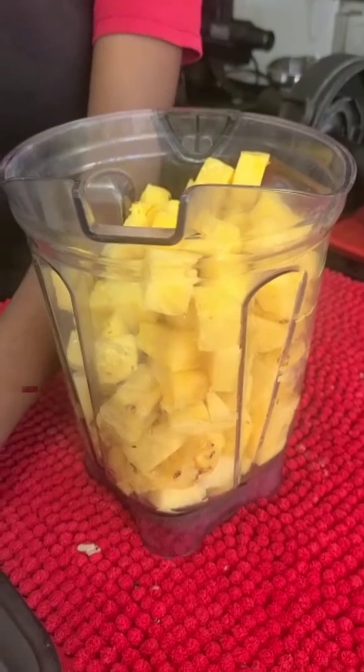We're going to pour it into our container of choice and then it's ready for drinking. That's how you make pineapple juice — golden juice, or whatever you want to call it. To give it an extra kick, you could also add some ginger when blending.